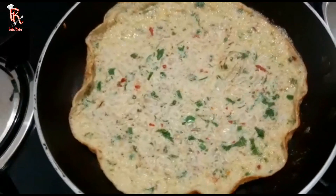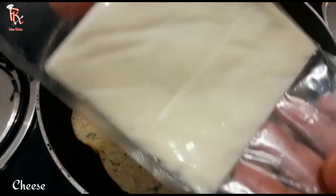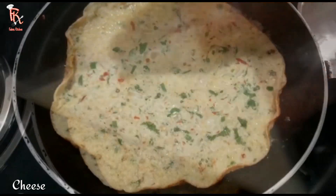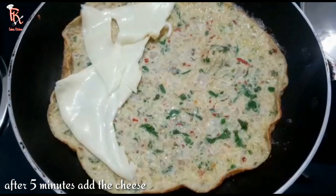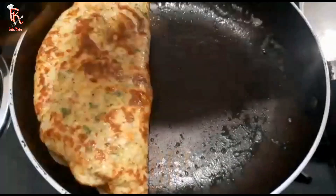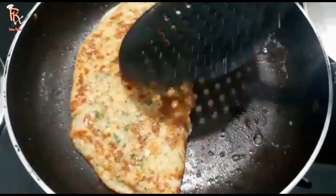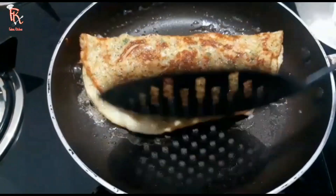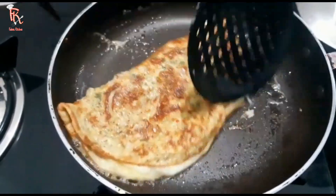Let's mix the eggs in the pan. Let's open the pan and cook the cheese. Add the cheese.